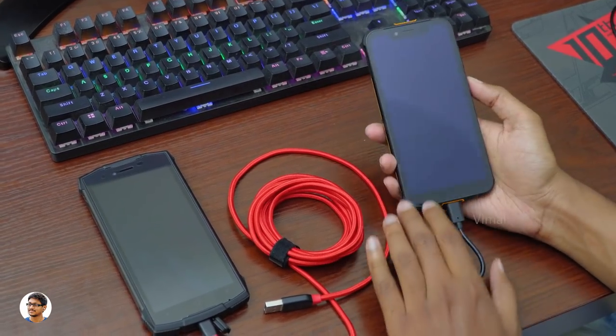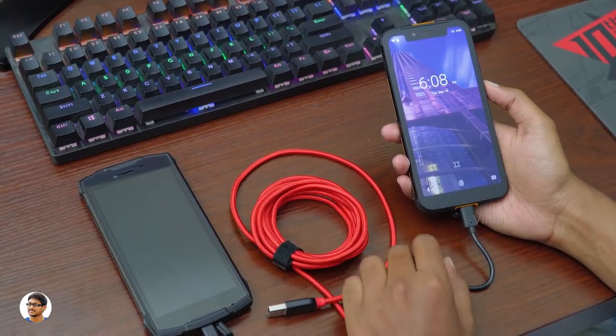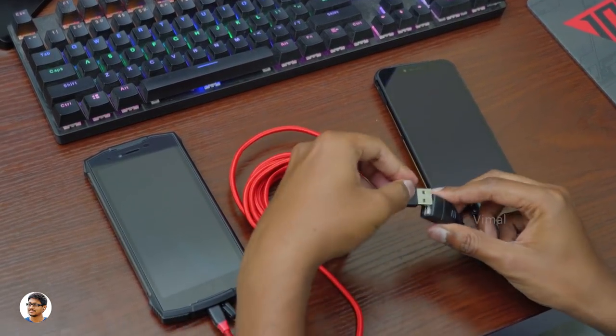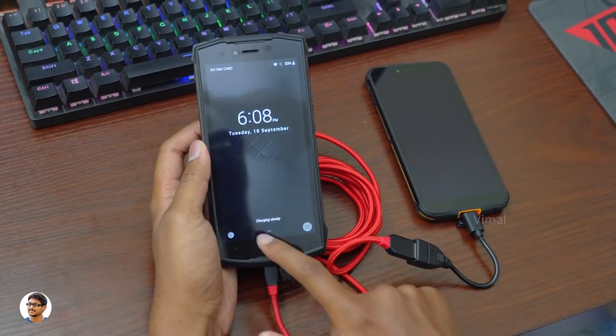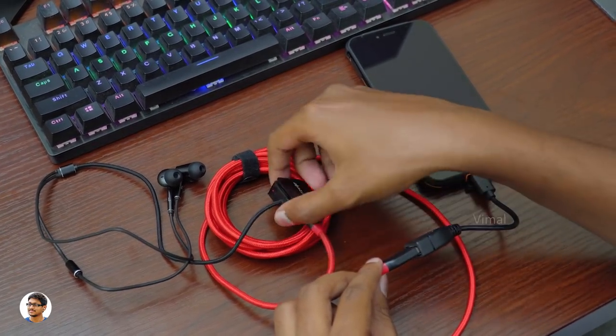Another great feature is that you can use this phone as a power bank to charge other devices using the provided OTG cable. I've connected the OTG cable to the phone and attached another device — and it's started charging. You can charge anything this way, like wireless earphones.